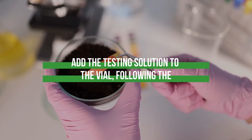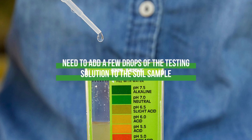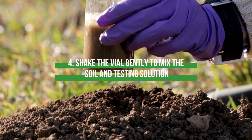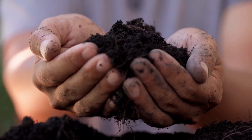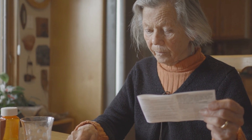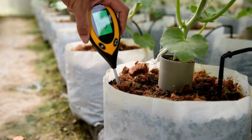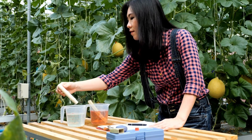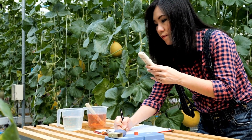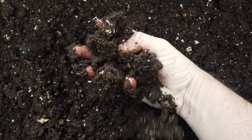Step 3: Add the testing solution to the vial, following the instructions on the kit. Typically, you will need to add a few drops of the testing solution to the soil sample. Step 4: Shake the vial gently to mix the soil and testing solution. Step 5: Wait for the mixture to settle and the soil particles to settle to the bottom of the vial. Step 6: Compare the color of the mixture to the color chart provided with the testing kit. This will give you an approximate pH value for your soil. Note that different pH testing kits may have slightly different procedures, so always follow the instructions that come with your specific kit.